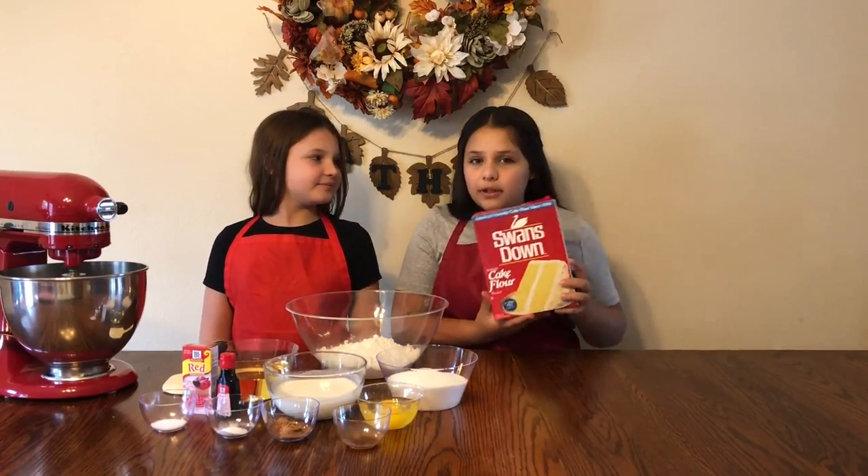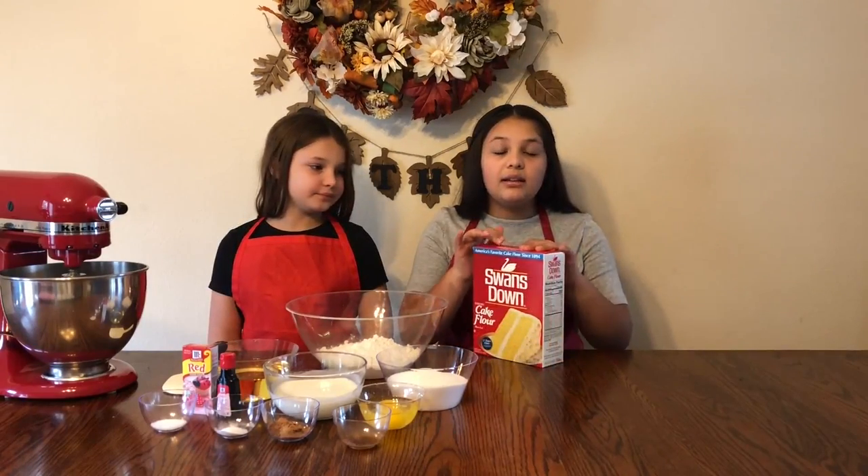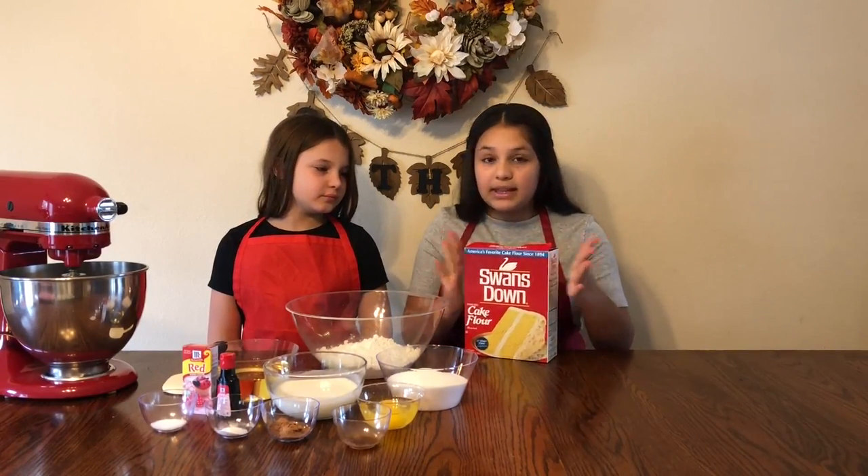By the way, we're introducing a new ingredient, which is cake flour. Cake flour is just a good way to make your cakes light, so we're going to be using that today.